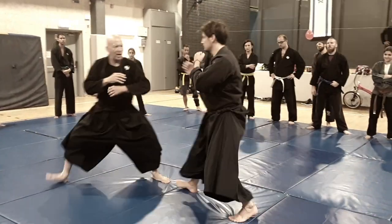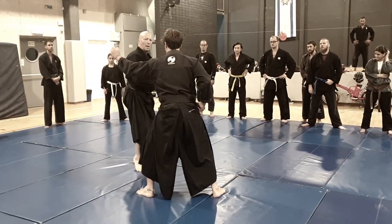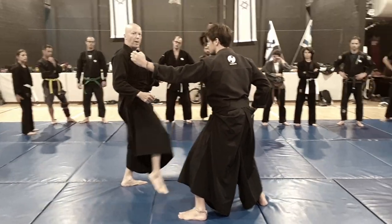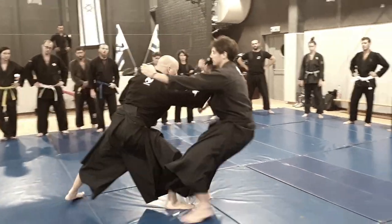So he attacks, I go diagonal — one. Then he attacks again, I do this. I don't block, or I just touch the hand. I do Tenchi to the groin area, and after I fold him a bit, I just push the place.